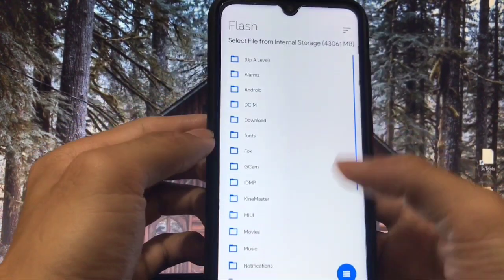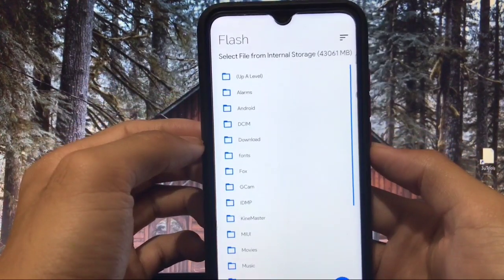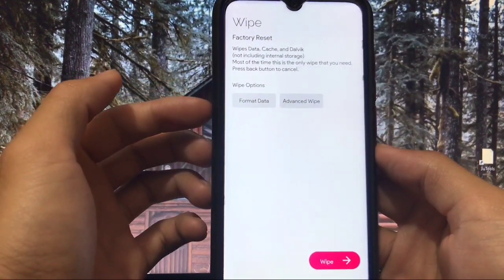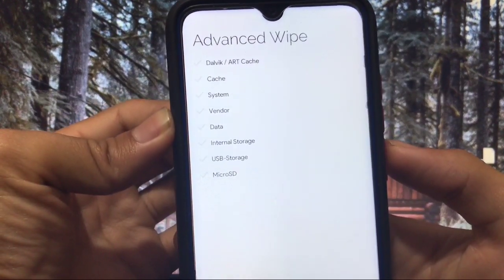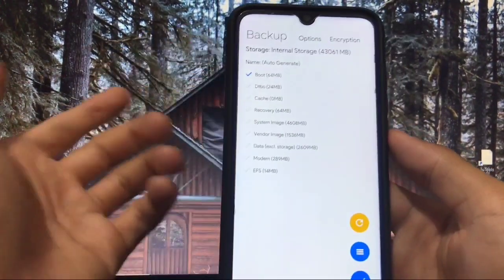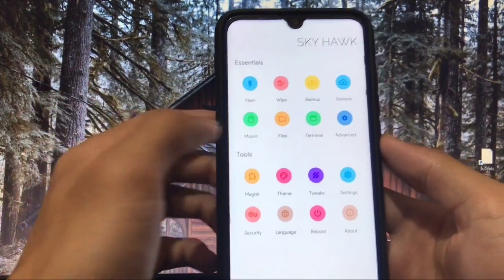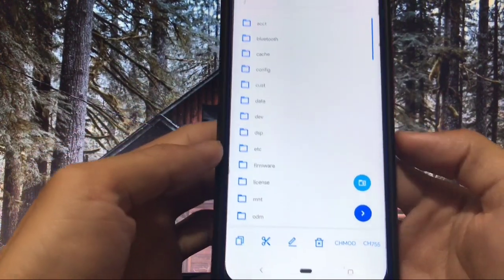When you click Flash, you can access your internal or external storage, select any file, and flash directly from here. If you want to wipe anything, you can directly format data, or go to Advanced Wipe for extra options like Dalvik cache, system, vendor, data, etc. For backup, you can take a backup or restore. You can also mount your system, cache, vendor, etc.